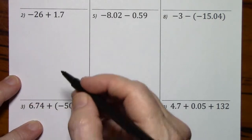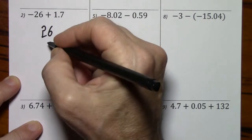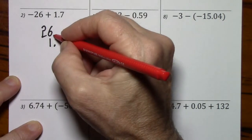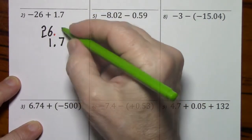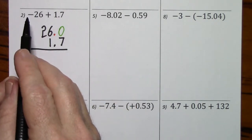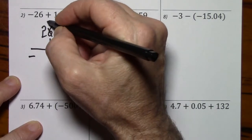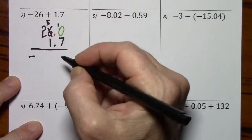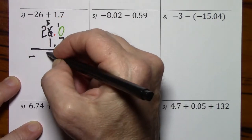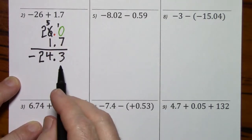Here the signs are different, we will subtract. You have to put the larger number on top. I'm careful to line up the decimals. I'll put in the decimal. You can't subtract from air — you have to put a zero here. Notice the larger number is negative, so the answer will be negative. Have to borrow. Decimals line up. So here's our answer.